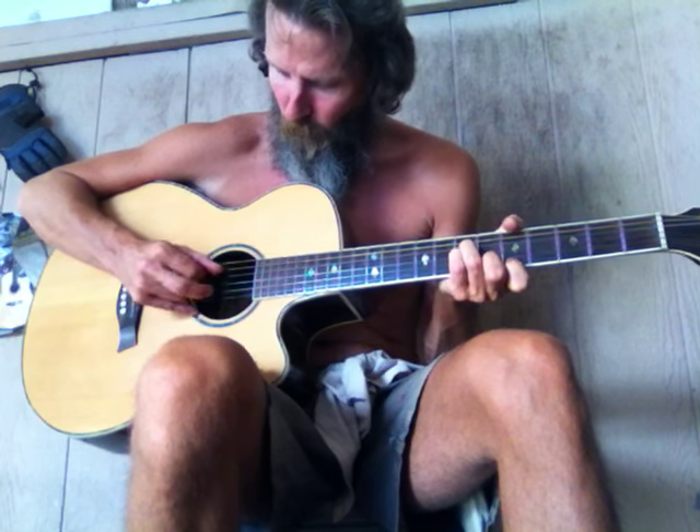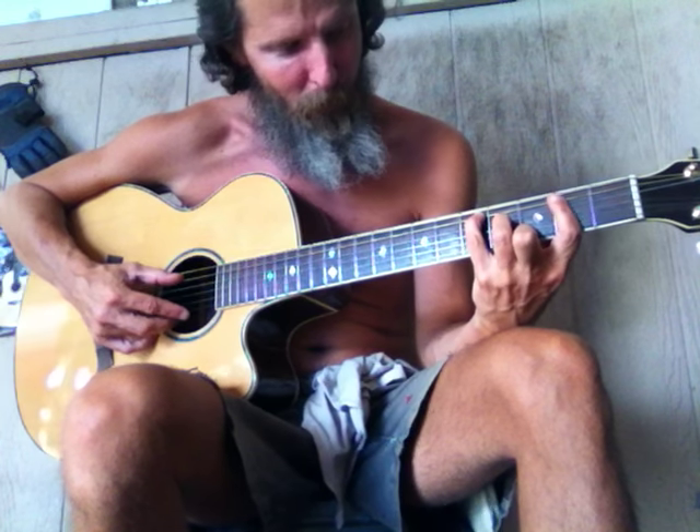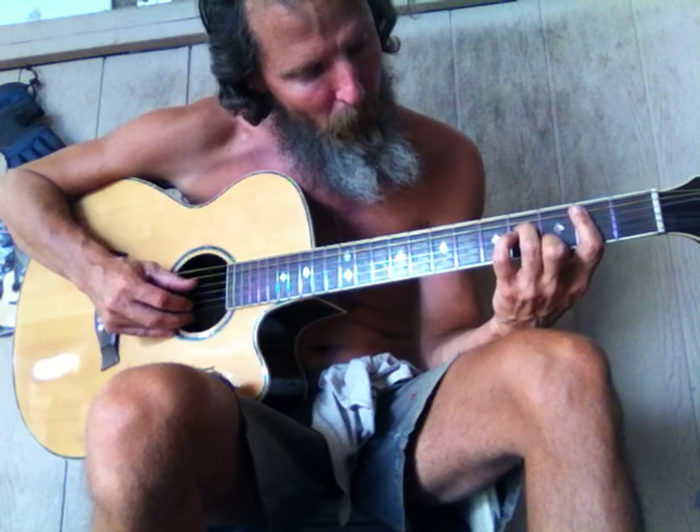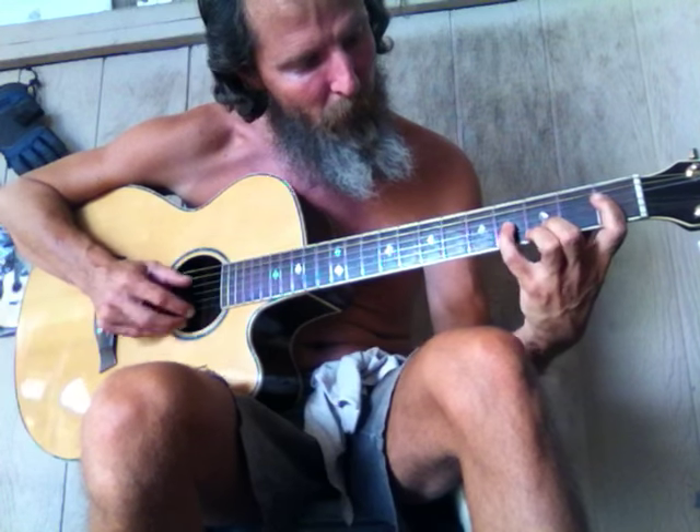So let's play it one more time. There is this one here — this would be a D, the D major, and then we go to this D-sharp. So let's do that again.